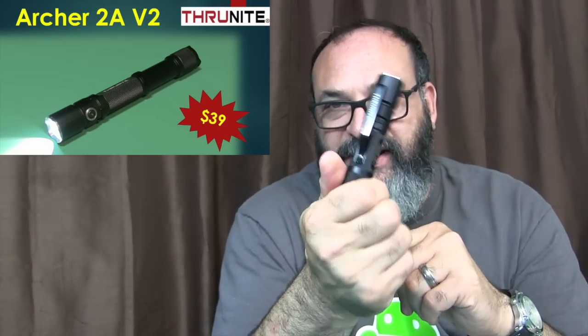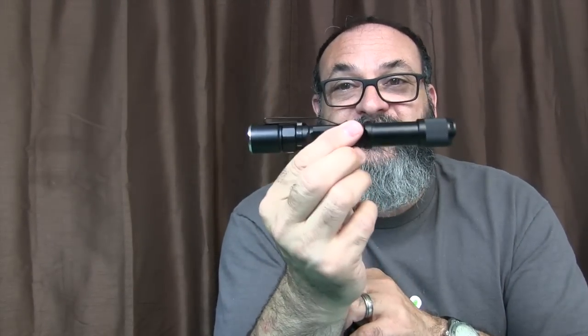A lot of you who follow my channel know that my favorite flashlight is the ThruNight Archer 1A V2, but how can you make it better? For me, there's no way to make this sucker better, but for some of you, the 180 max lumen might not be quite enough. So you could go ahead and get the 2-cell edition.